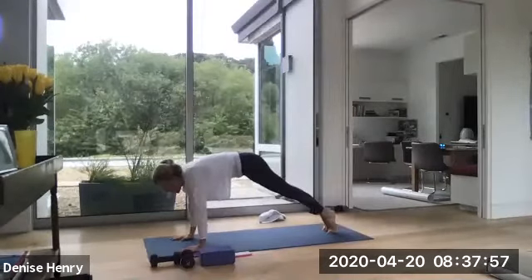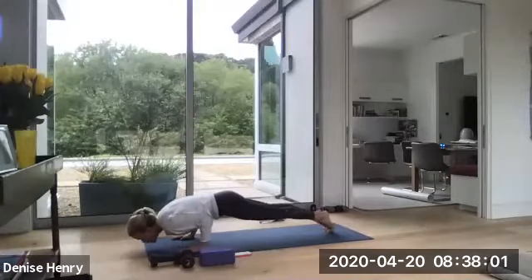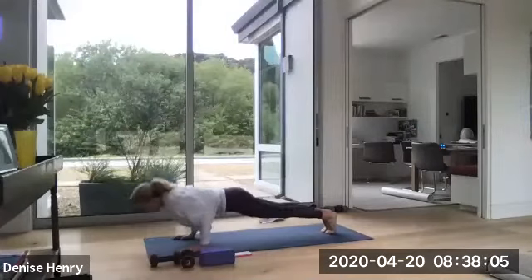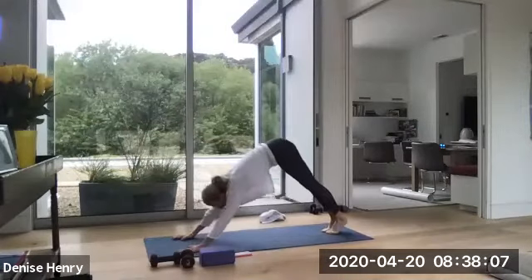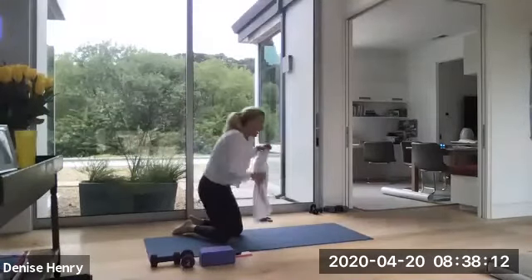One more time. High plank. High on your tippy toes. Drop all the way down. Chaturanga. Up dog. Optional chaturanga. Lift back up. Down dog. Come on your seat. Lie on your back.